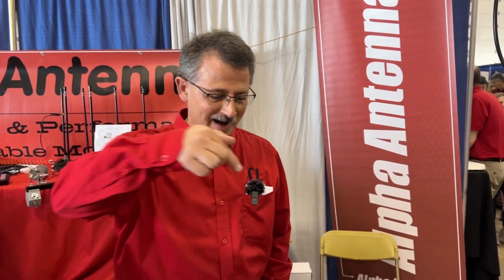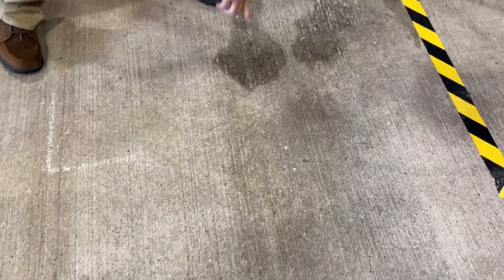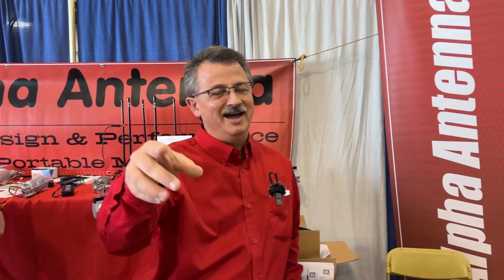Good morning, everybody. Right down here — click like and subscribe. Down there, click this button. This guy, he's hilarious. You've got to watch his channel.